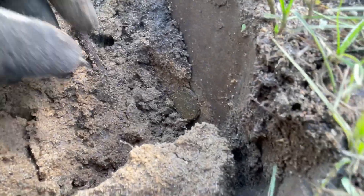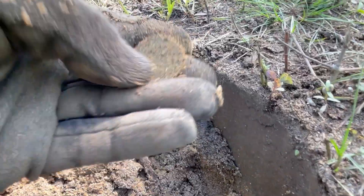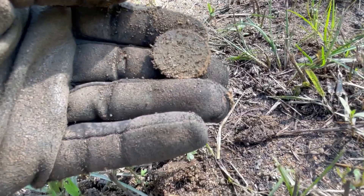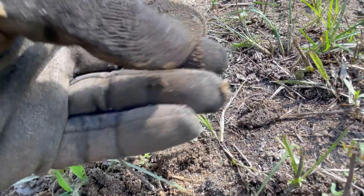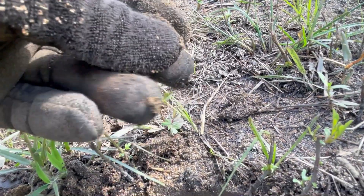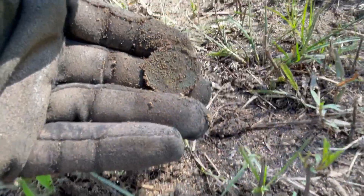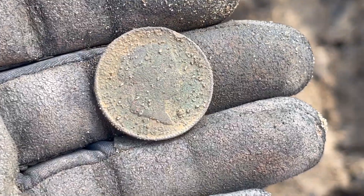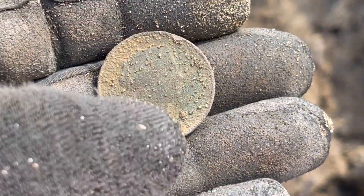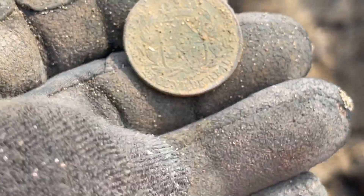Queen Isabel from Spain. I think this is — yep, this is the uppers. And here's the side, the bust. Let me clean it out a little bit more and I'll show you guys what it is. Okay, here it is. I think it's an 1862 Spanish Copper.